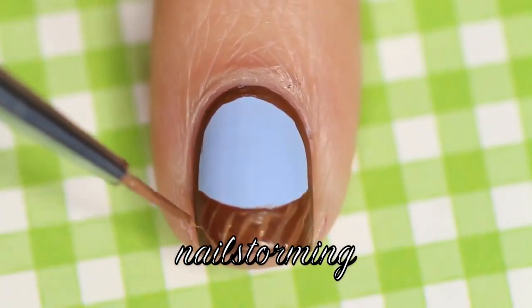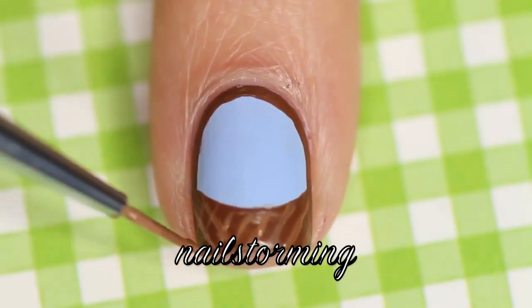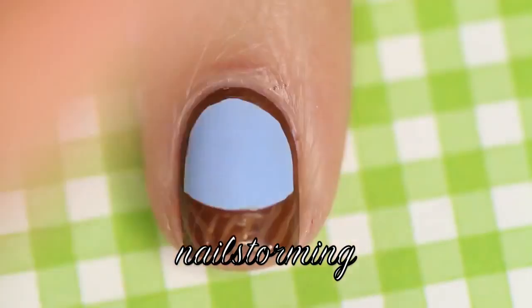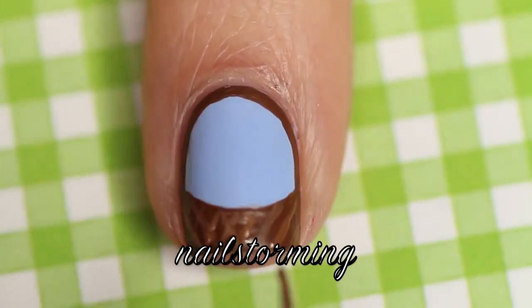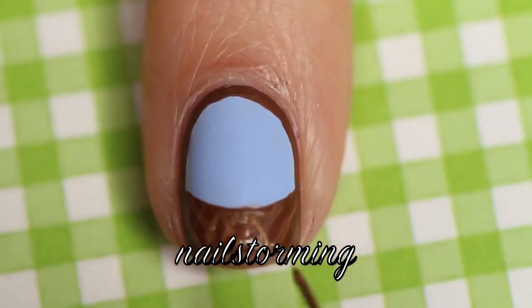If you are still working on your line work or don't really have that steady of a hand, then you could just do the same thing but with the lines further apart so that you don't have to do as many and as small of details. Try to use the tip of your brush rather than the side.